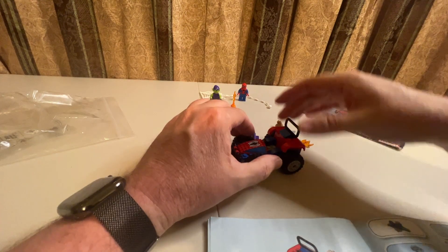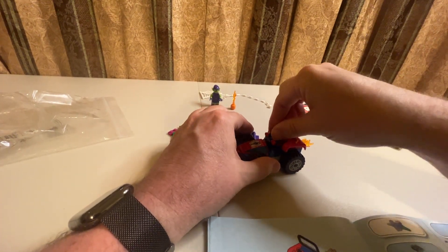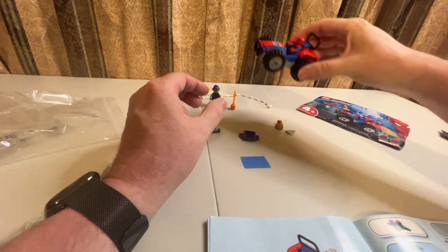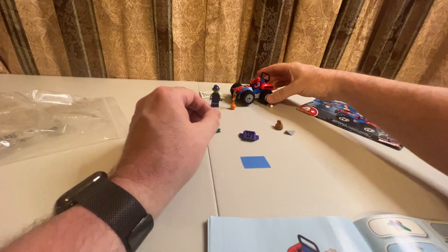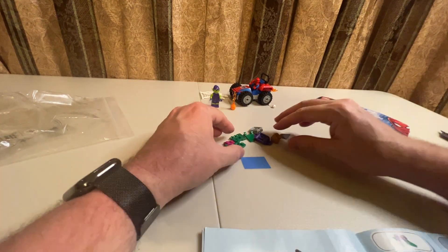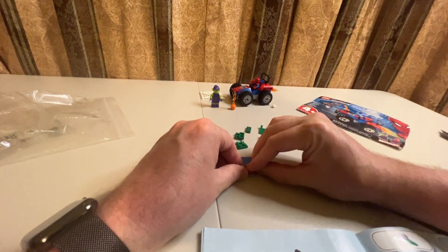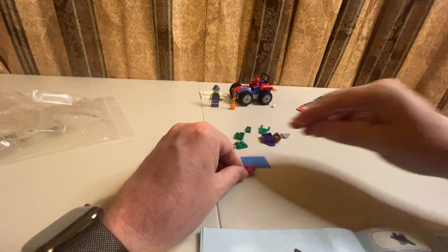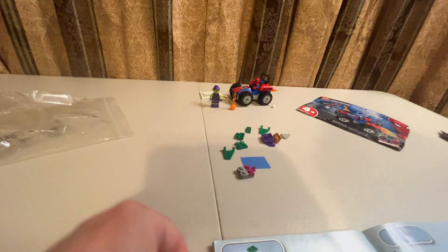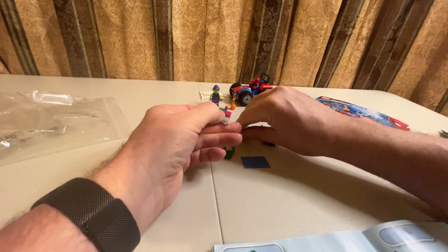And that is it — that is our Spider-Man buggy! Now we're going to go over to our glider build — the bad guy's glider. Spider-Man is in the buggy. Step one is this piece, step two is this piece. Turning the page — step three is going to be the green pieces on each side.